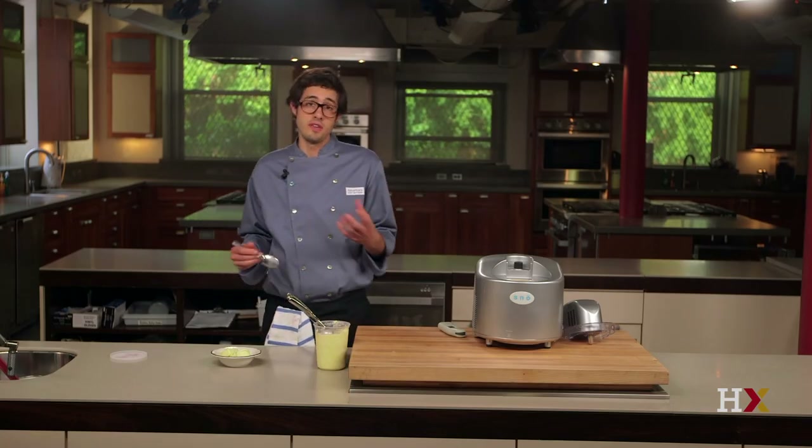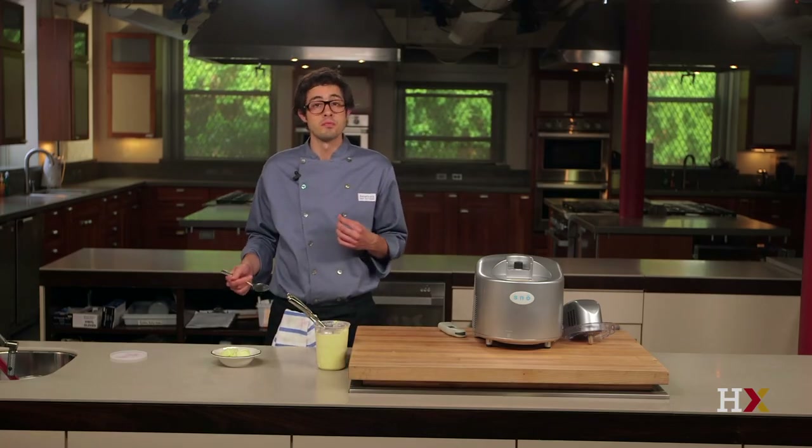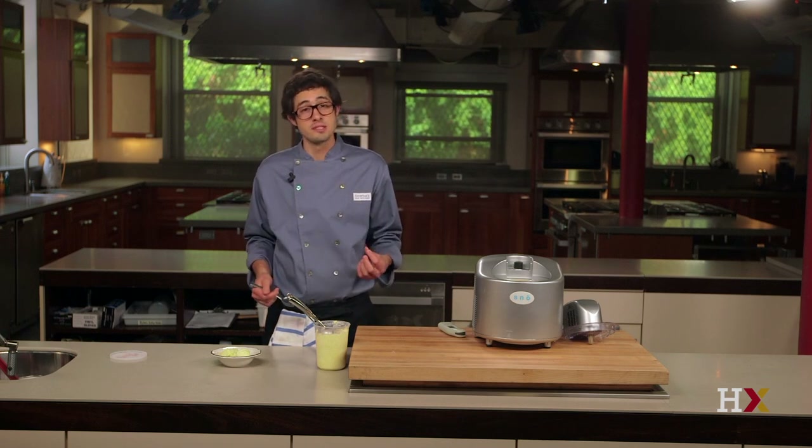By understanding and controlling the phase transition of water to ice, we get ice cream that's scoopable right from the freezer — dense, creamy, and most importantly, perfectly smooth.